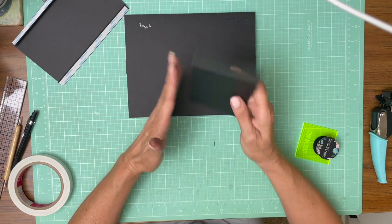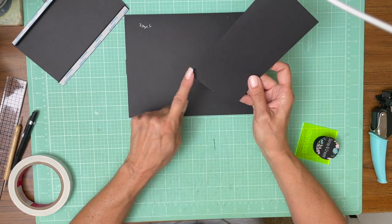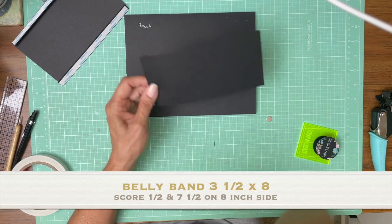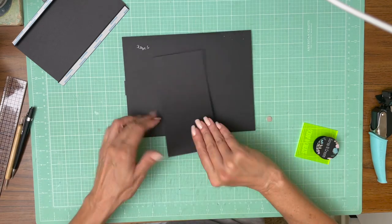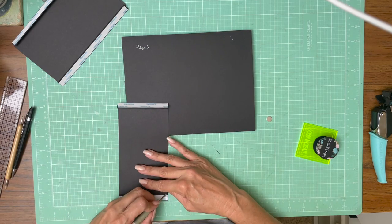So we've got a three and a half by eight inch belly band — three and a half by eight inches. You're going to score a half inch on one side, rotate 45 degrees, and score another half inch, and it's just going to go right here. I've already made my center line here and here, so all we have to do is line it up.